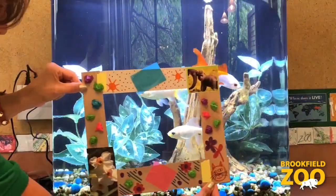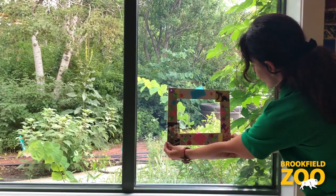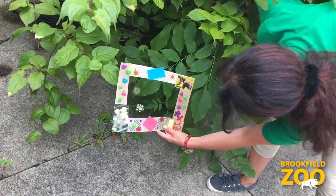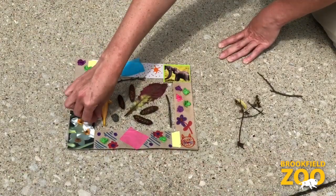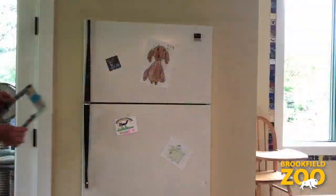A nature frame is a fun tool for exploring your surroundings. You can use your nature frame to focus on something that you want to look at more closely. Use your nature frame inside or outside to zoom in. You can also use your nature frame to display something beautiful.